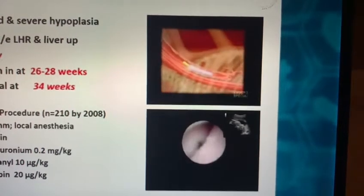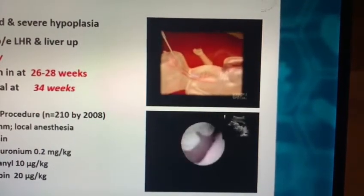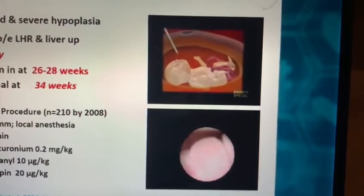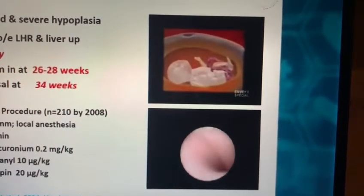The procedure is quite quick when the fetus is in a good position. The balloon is inserted at around 26 to 28 weeks, at least historically, and is reversed at 34 weeks. The balloon is taken out to promote lung maturation.